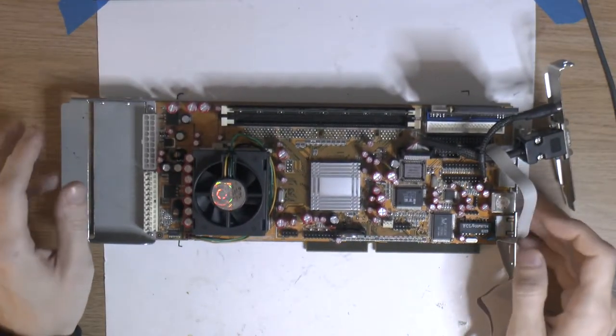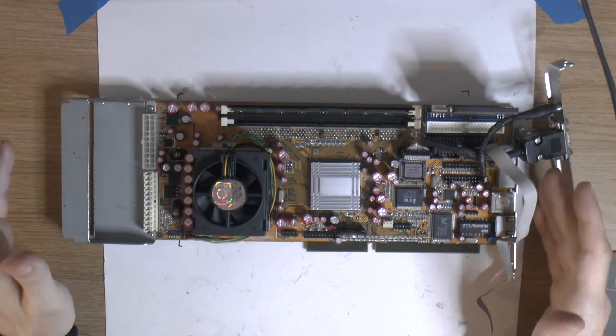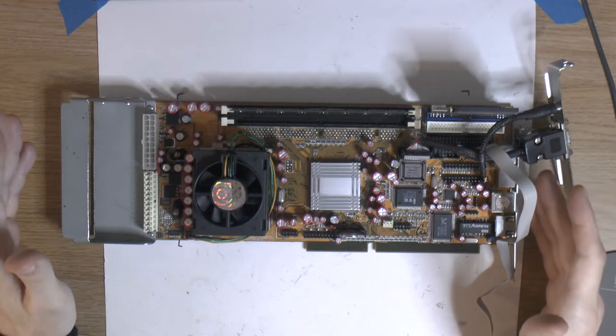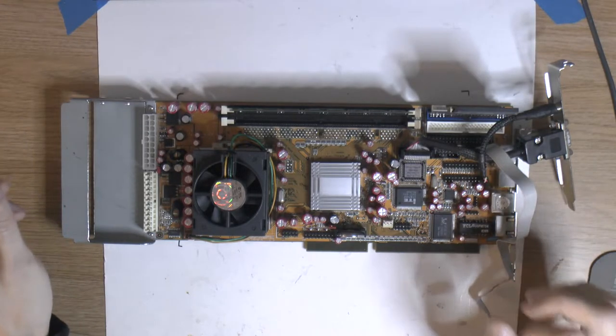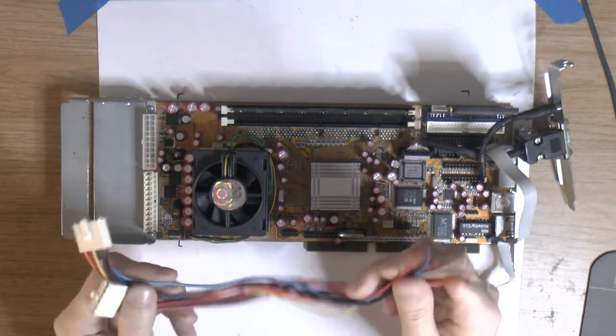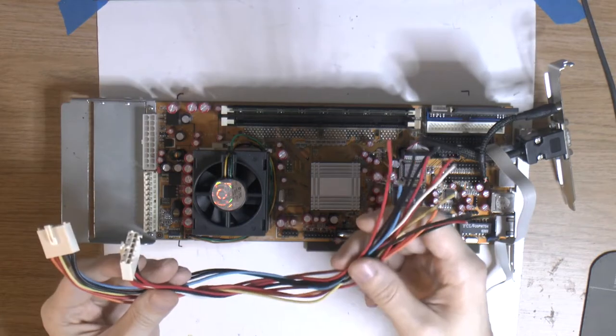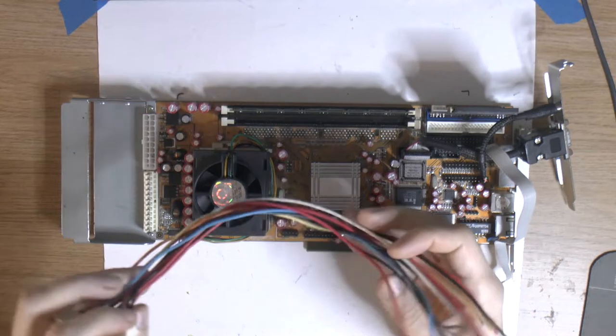What I want to do with this card is put it in a system where the old system is actually working. So we need to power the old motherboard and this motherboard. We could power it by splicing on some AT connectors to the power supply of the other system, so both motherboards get power.